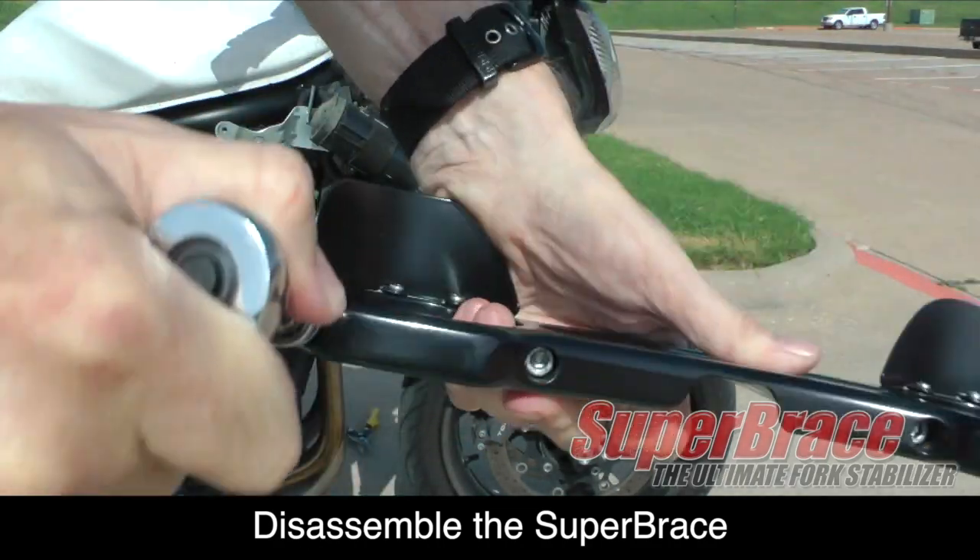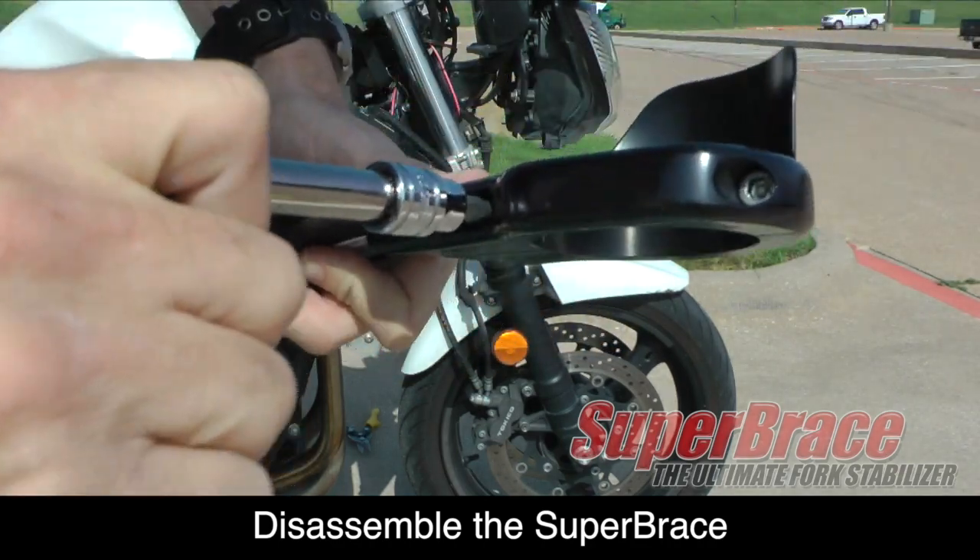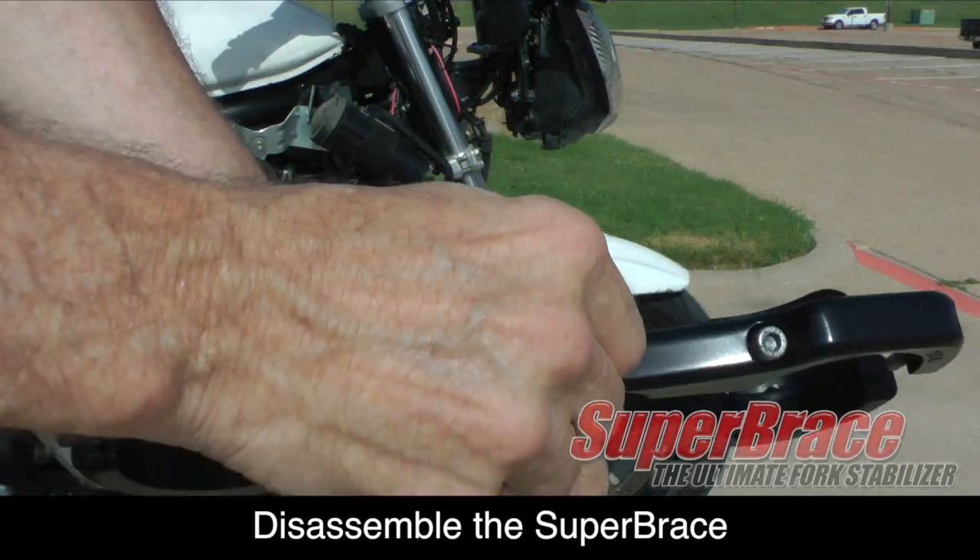With the bolts removed, the super brace will separate into two halves. The front half is the portion with the fork protectors in place.